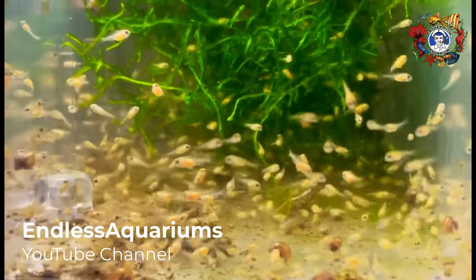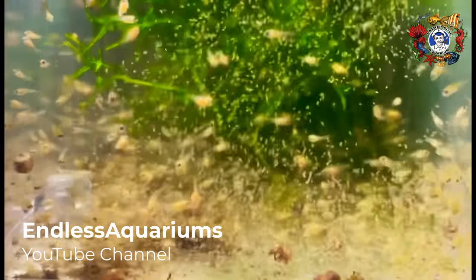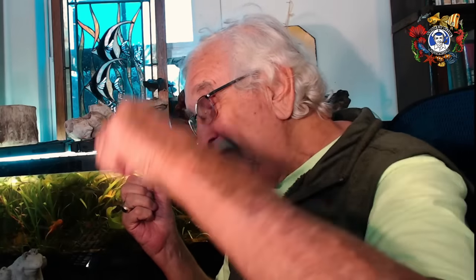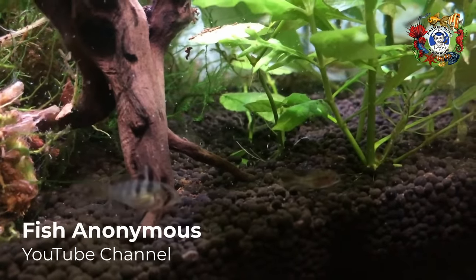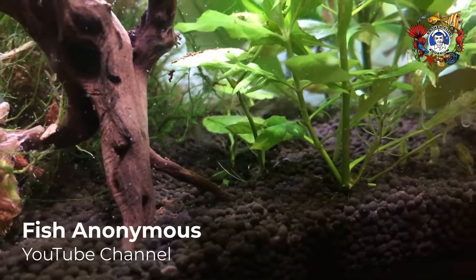Watch them grow. In a couple of weeks you can start feeding them baby brine shrimp. Learn to hatch brine shrimp — you can hatch them anywhere. I have a video about hatching them in a boot; I was teasing Corey for his $50 brine shrimp hatchery, so I made a 25-cent hatchery out of an old boot. Put some salt water in, put some eggs in, and sure enough the next day it was full of baby brine shrimp. Within a month they're going to be big enough to begin taking some prepared food.